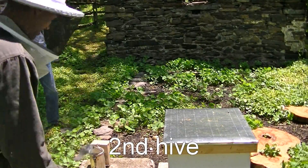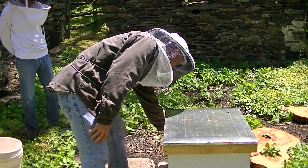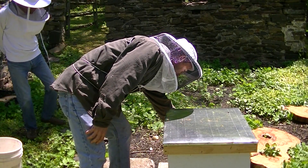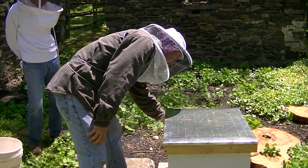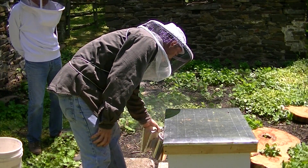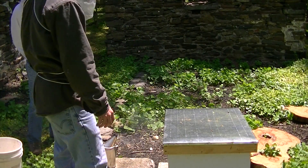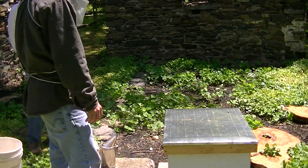It's May 12th, 2013. Check out my second hive. Let me smoke them a little more. Why do you smoke them, Dave? To calm them down. And what procedure are you doing? I want to see if the queen is laying. You can see if there's any brood or anything.